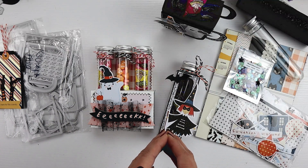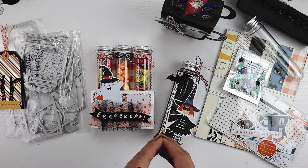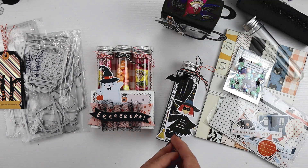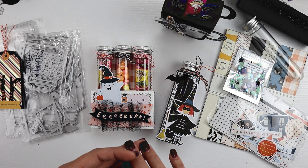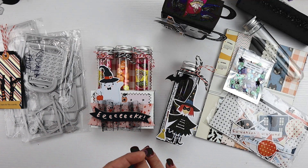Every month we do a YouTube video hop with a different theme. This month, it's October — it's 'I'm Feeling Witchy.' We loosely interpret that. You've got a mix of scrapbookers, paper crafters, card makers — a mix of this and that.